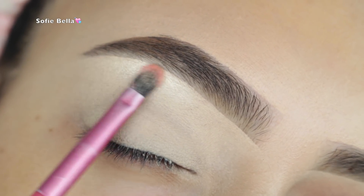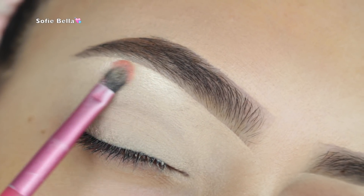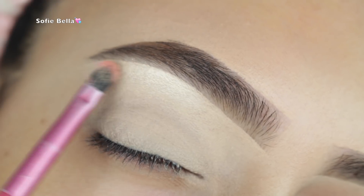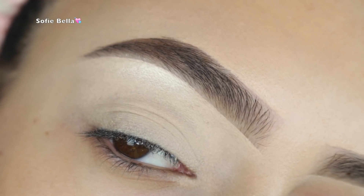It'll take away any discoloration that you have. I did set it with some translucent powder, and then for my brow bone highlight I'm going into Makeup Forever Starlit Powder number 13 on my brow bone.